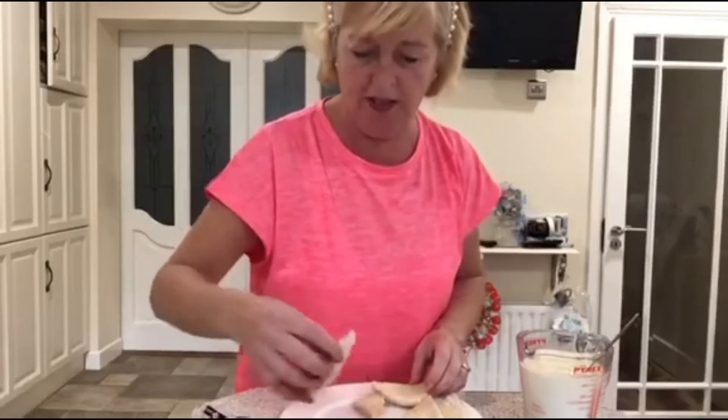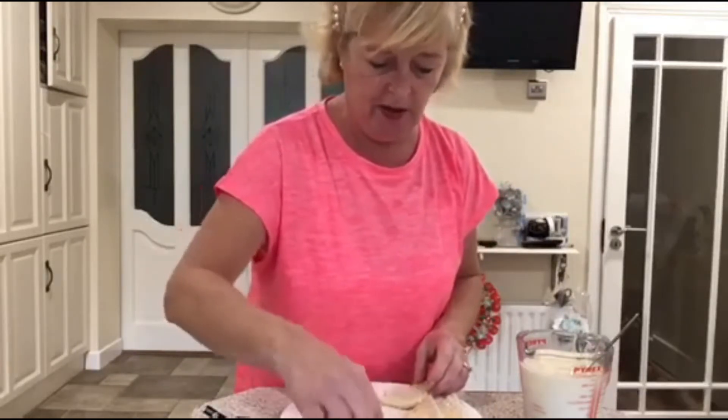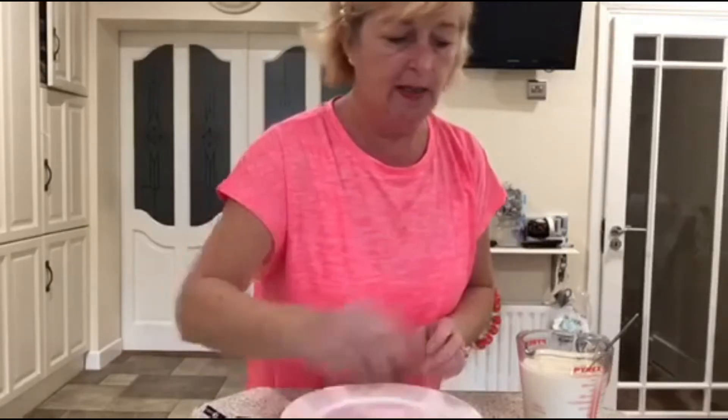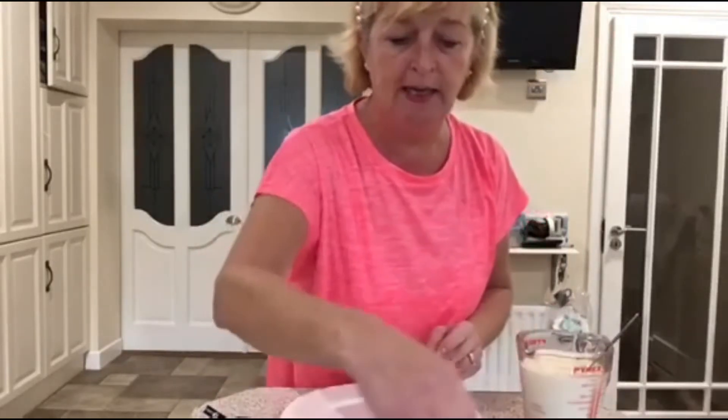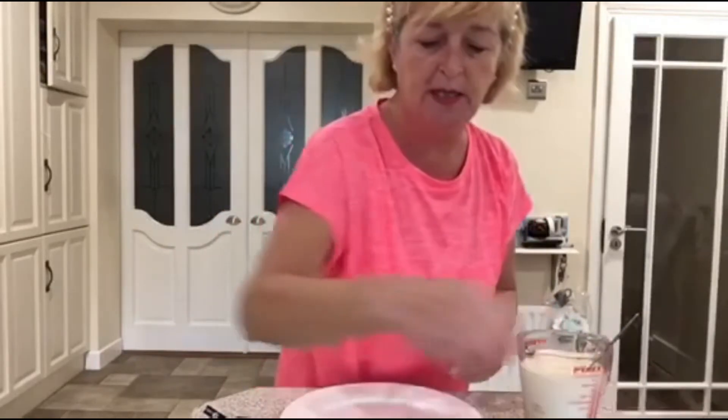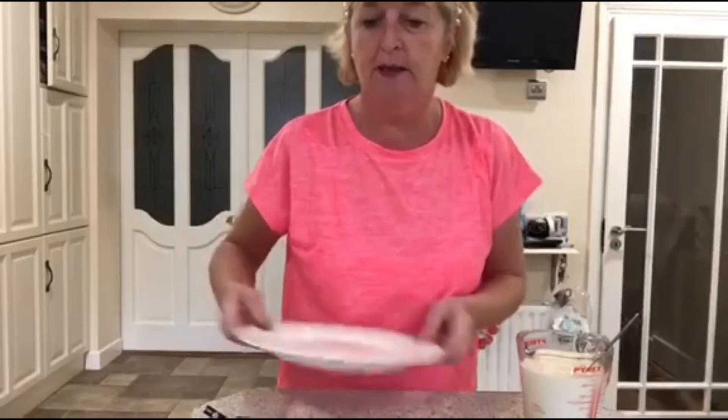So we'll just sprinkle the last layer with a little bit of nutmeg again. And if you like a little bit of sugar on top of that just to make it a little bit more sweet, then you can do that. So I'll just show you that now.